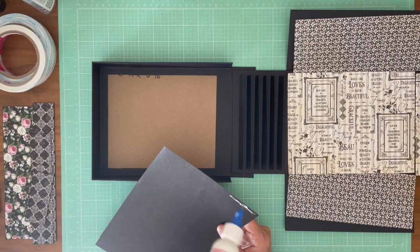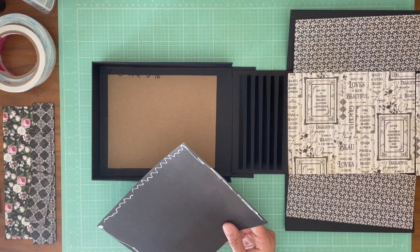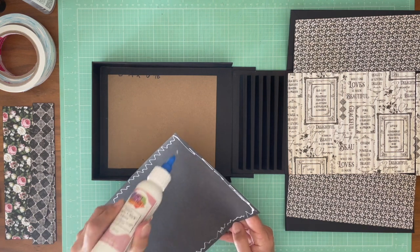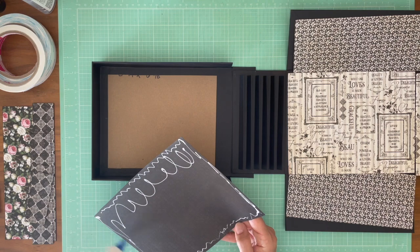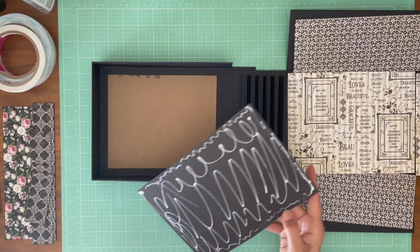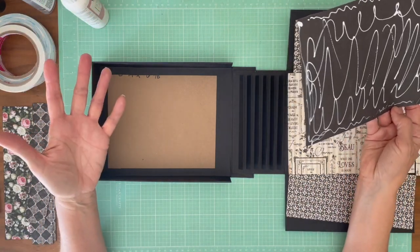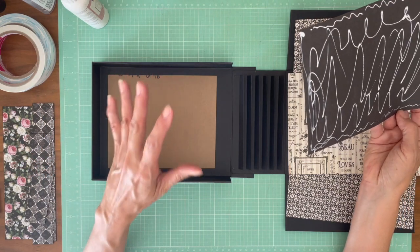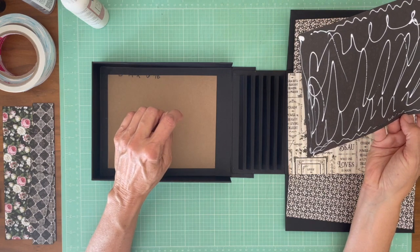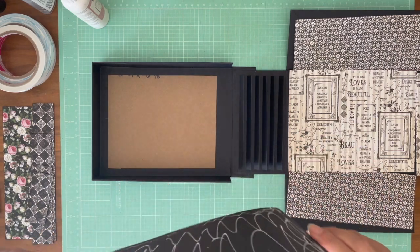You don't need anything special. You just need your trimmer, a ruler, some patience, and you can get this outcome. The other thing I want to let you know: if you don't want to build this box, everything that I'm doing from the hinge to the pages can be placed in an eight and a half by six and a half regular mini album. There's a tutorial on our channel for that landscape album, and this will fit in it if you don't want to build the box. So you've got choices.